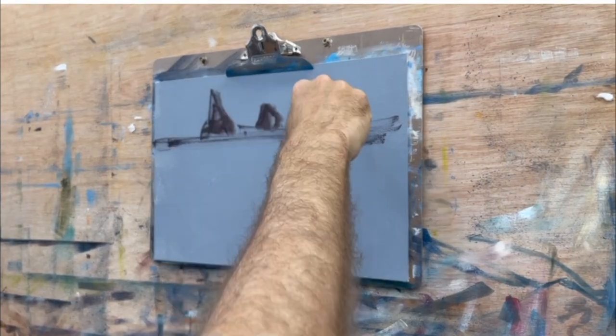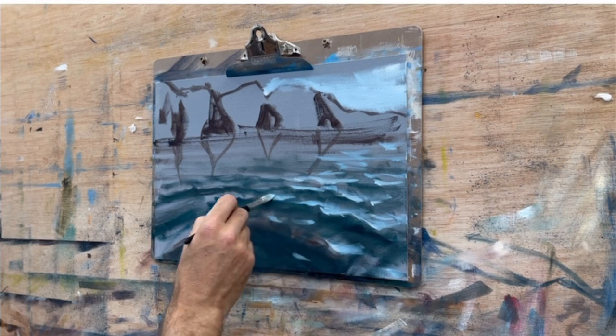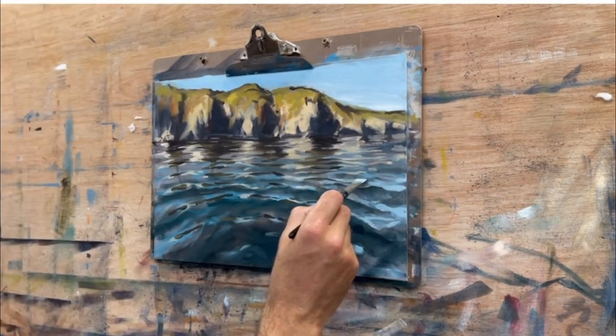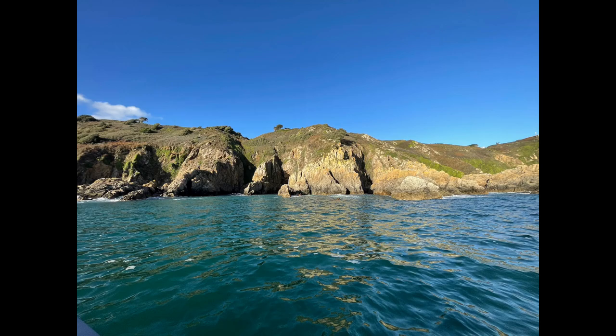During today's painting water in oils workshop at my Lewis studio, I splashed a 20-minute demonstration onto a 30x42cm canvas of how to paint broken reflections for my students. Unusually, I actually remembered to video it. Here it is without edits.